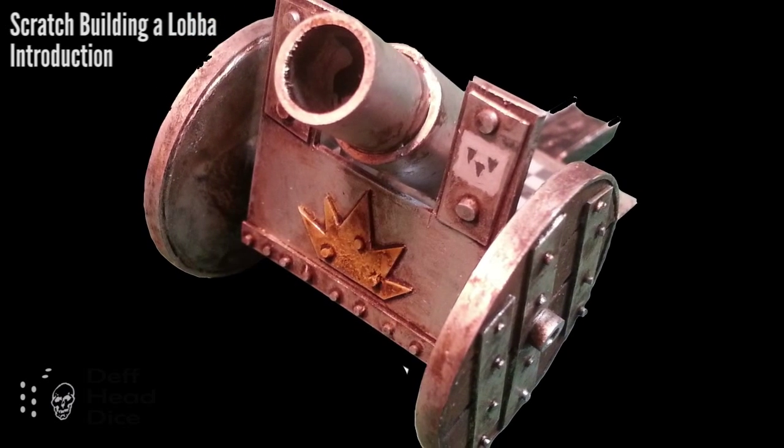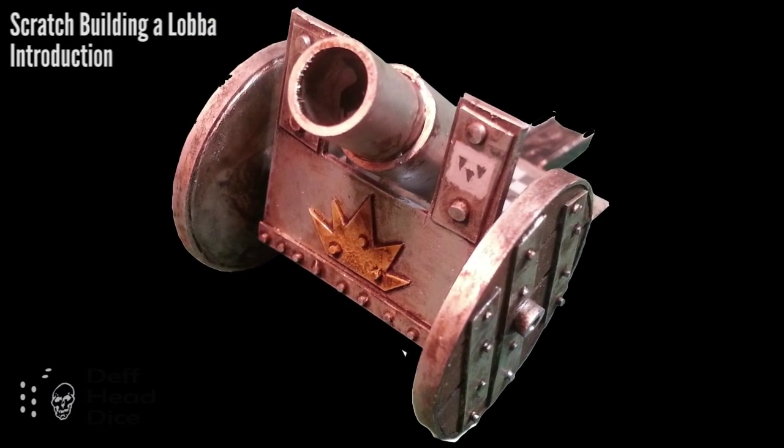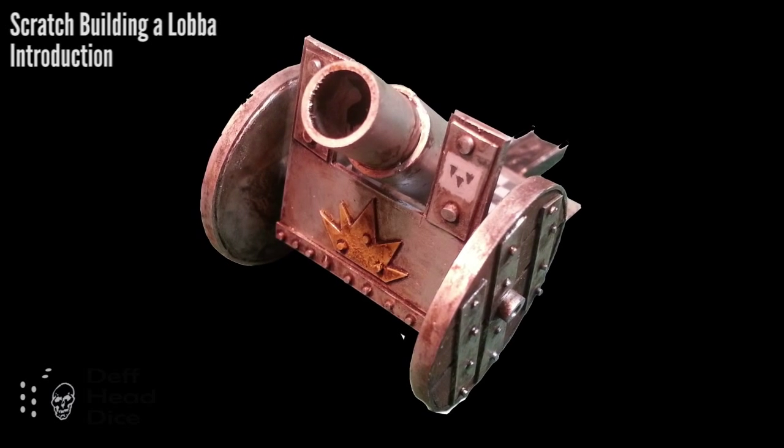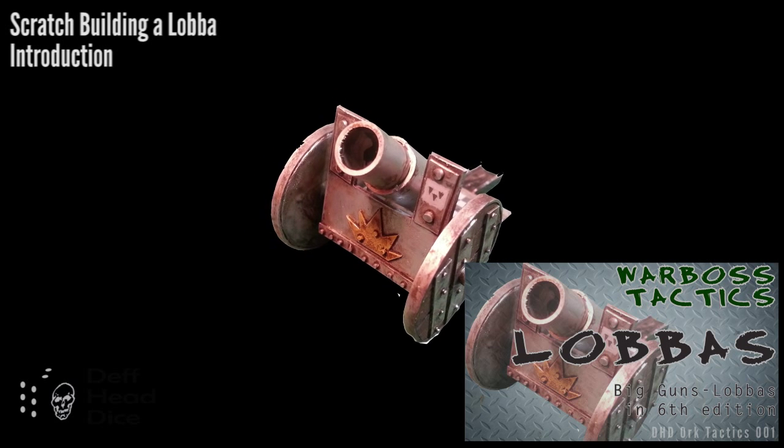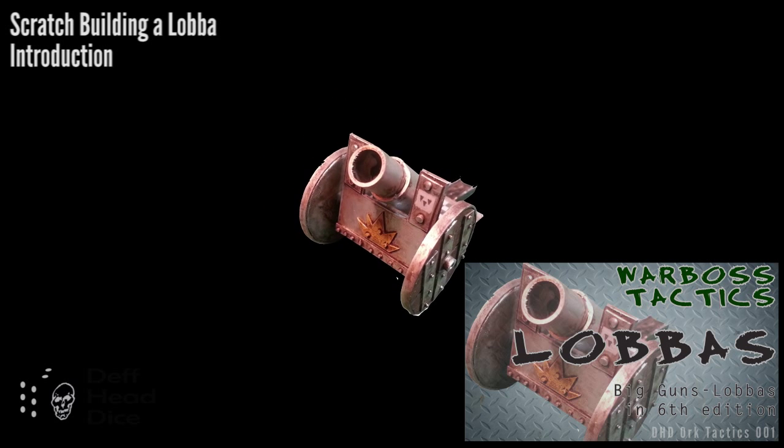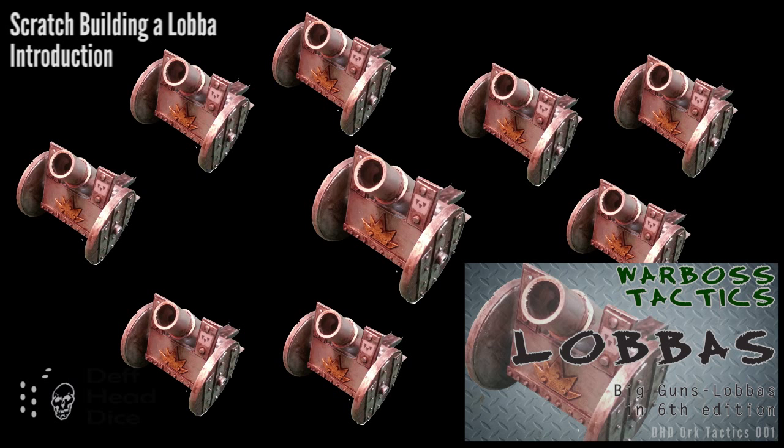I've decided after reading on the internet that I need to have lavas in my army. I won't get into the details why — I've got a little tactics video you can watch. But you may wonder why I'm trying to build them myself. Quite frankly it's because I need nine of them and I want to do it as economically as possible.